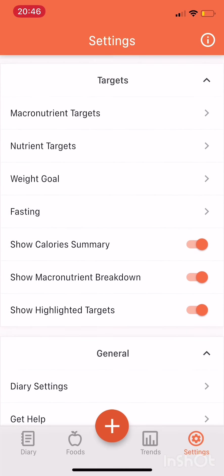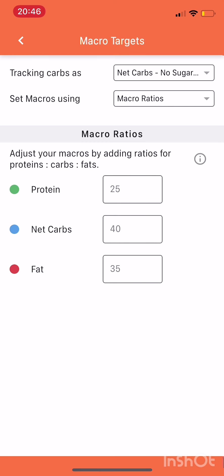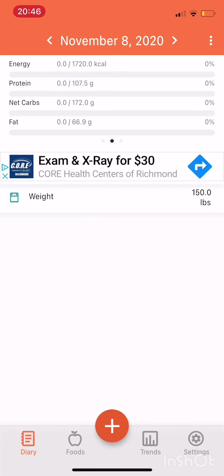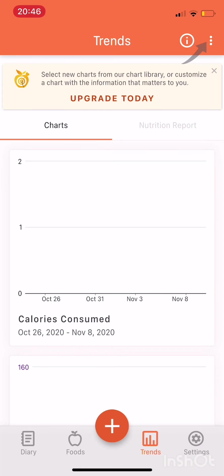So then let's scroll down and look at your macronutrient targets. With what I have set up, that puts me at 107 grams of protein. That's really not enough for me.